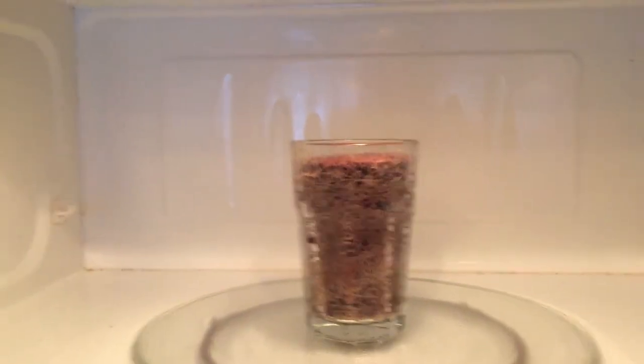That's it, minute and a half. Looks kind of cool. We'll let it cool and then we'll invert it onto a plate.